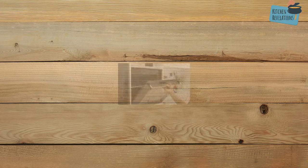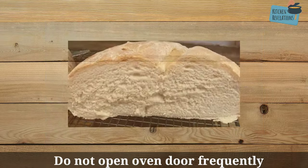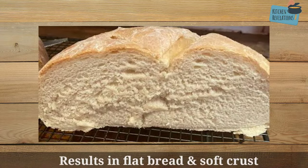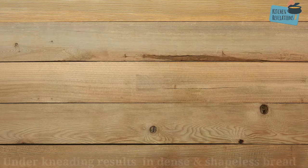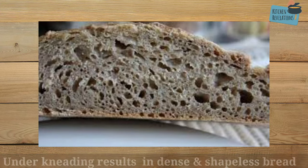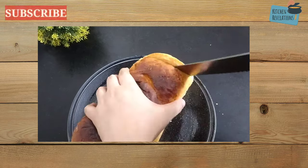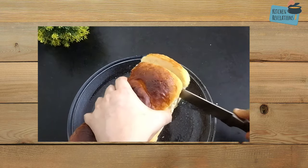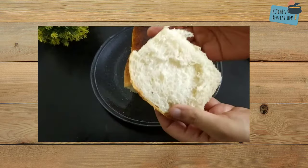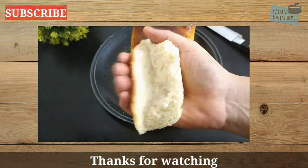Some other points: do not keep opening the oven door frequently as it hinders the rising and baking process, resulting in flat bread and a soft crust. Also, under-kneading the dough results in dense and shapeless bread, while over-kneading results in dry and crumbly bread. I hope I've covered almost all the points related to bread baking. If you have any more doubts please let me know in the comment section below. If you're new to this channel please subscribe, and thank you for watching.